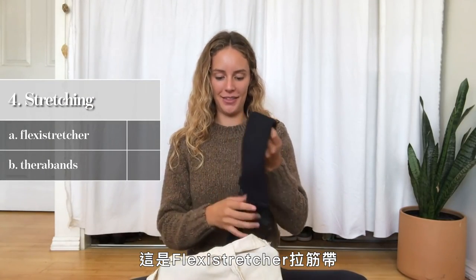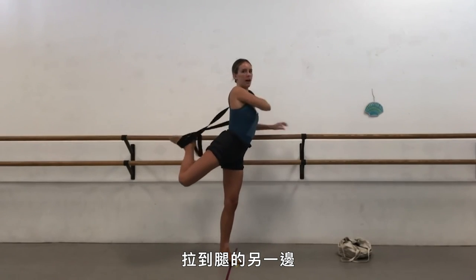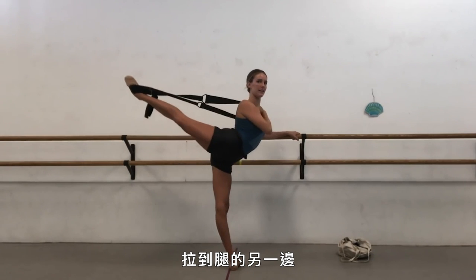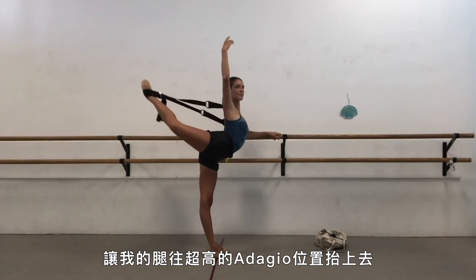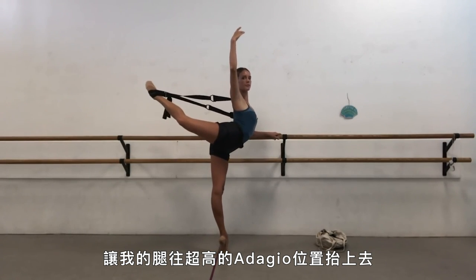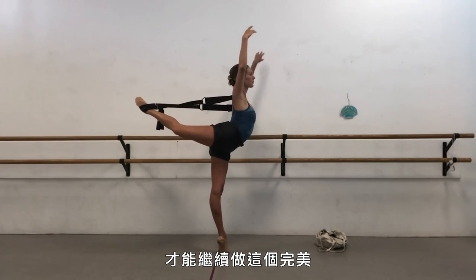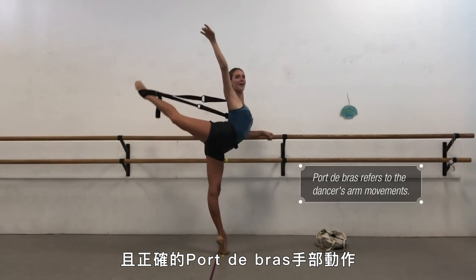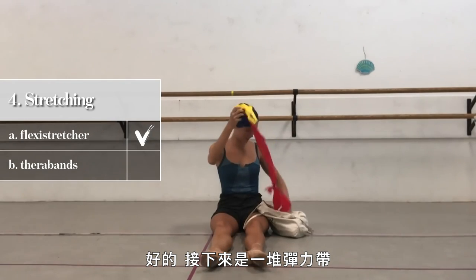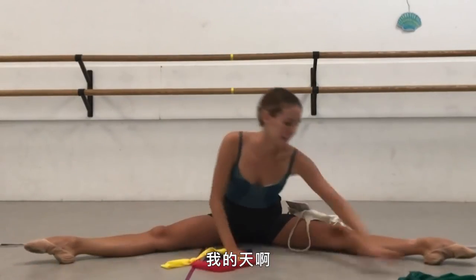Moving on to stretching accessories — the flexi stretcher. It feels almost like a purse you can carry your leg in. One of the main reasons I love it is I can have my legs up in extreme stretch positions with my leg up high in adagio, but it allows me to maintain my upper body with my hands and arms free, so I can continue doing correct port de bras for that leg position.